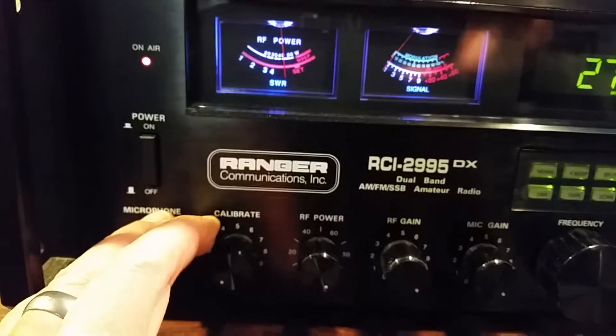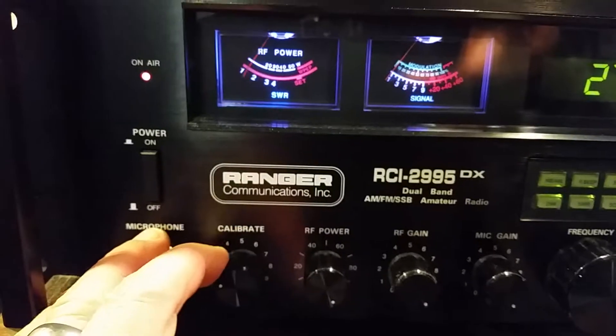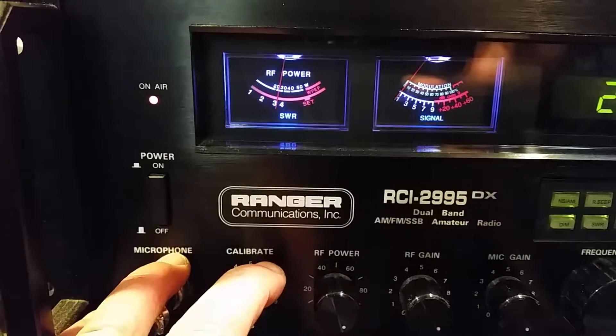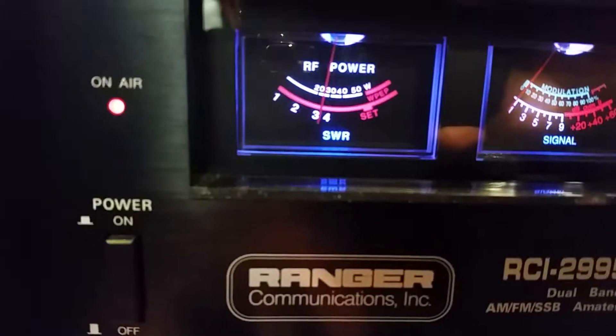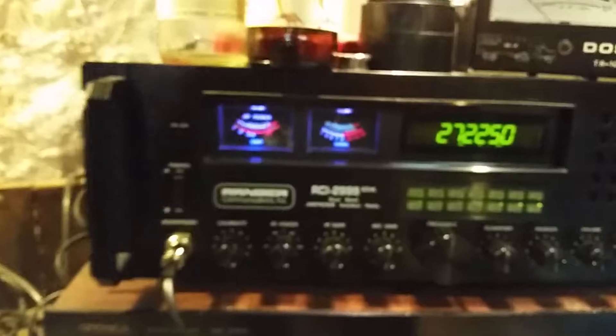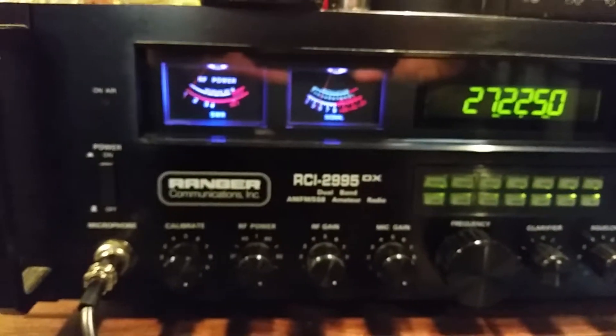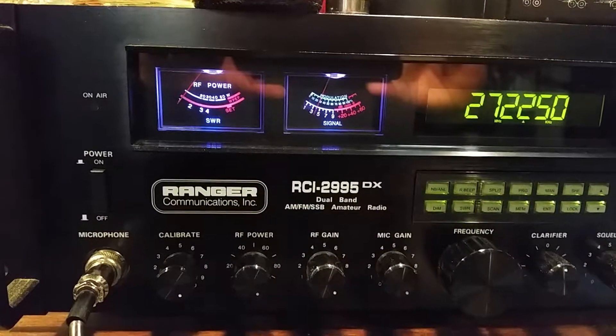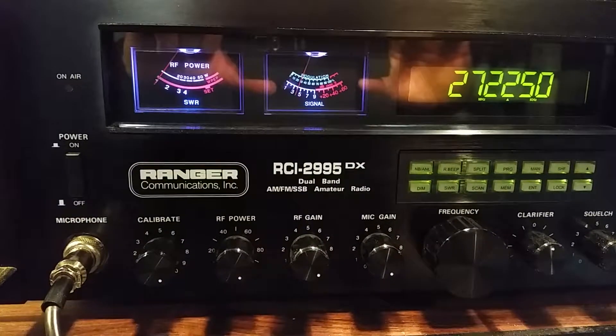No matter where I put the calibrate knob, it just won't go to the set position — the highest it goes is about three and a half. So anybody that knows how to solve this problem, get back to me. I'd like to be able to get an accurate SWR reading, but my gauge doesn't seem to be working.